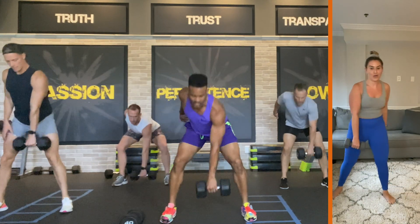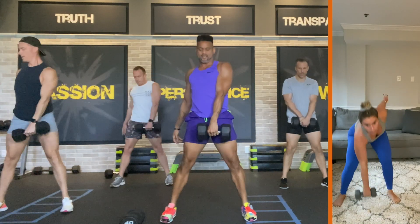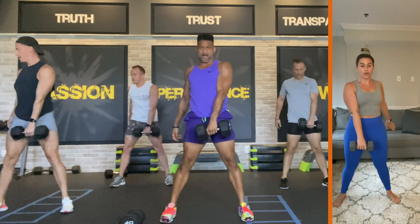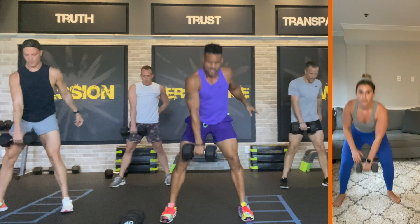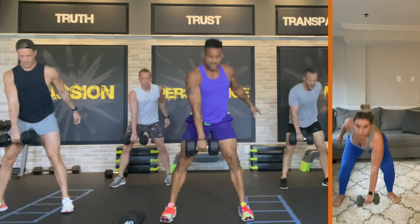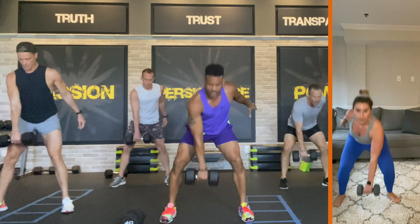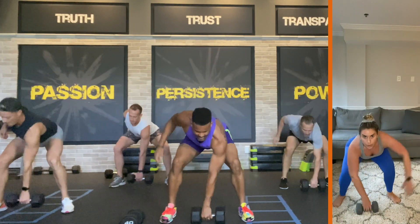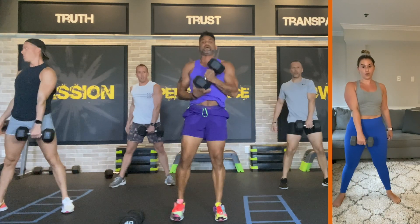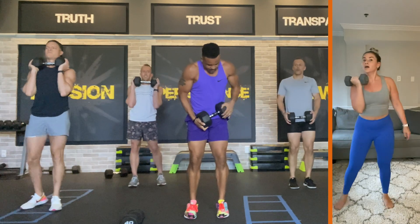Here comes the burnout. Switch arms. Ready? Here we go — twelve. Switch arms, come on — eleven. Switch arms — ten. Switch arms — nine. Sit it down — eight, pull it up — seven, pull it up, here we go — six, down — five, down — four, keep going — three, yes — two. Hold this up there. Bring the weight to your center, hold it in. Make sure your weights aren't falling apart like mine — make sure they're tight.